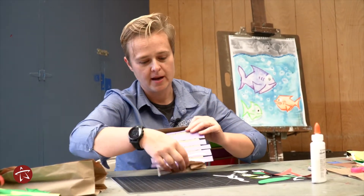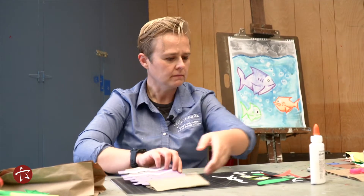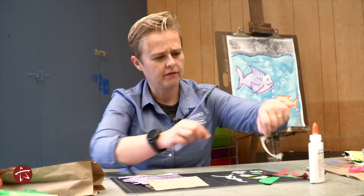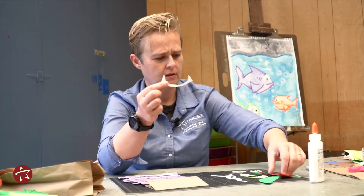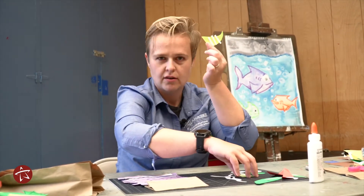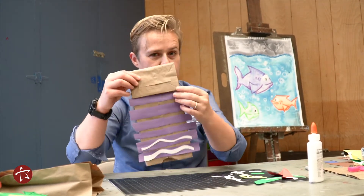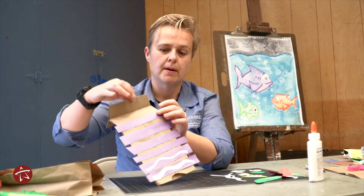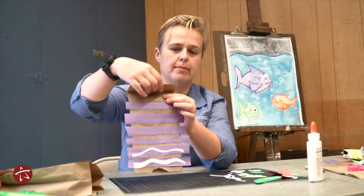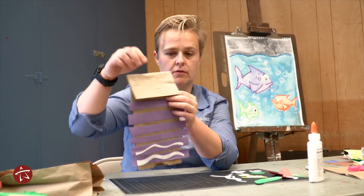I've already started and I have my paper bag. He's going to have stripes on his tummy, sharp teeth in his mouth, and pointy horned ears. When I start with my puppet I need to make sure that the flap is in the front — if the flap's in the back then my puppet's not going to have a mouth.